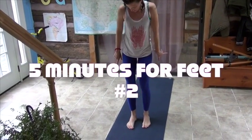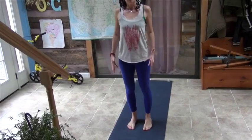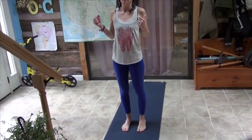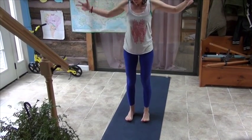We're talking about feet, and the number one pose for feet is Tadasana Mountain Pose. It's really subtle — you have to practice it a lot to even feel this — but it is the pose that's going to fix pronation and supination and plantar fasciitis and all these other foot problems. So be here with this.